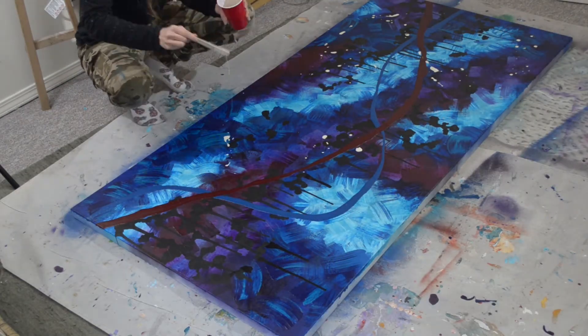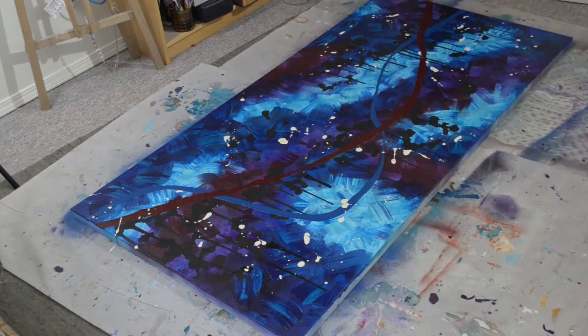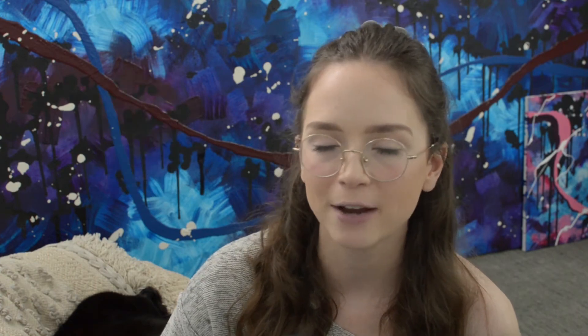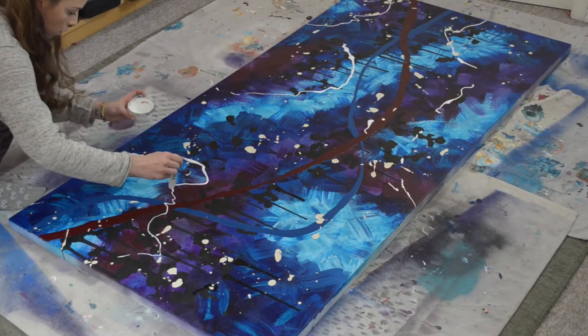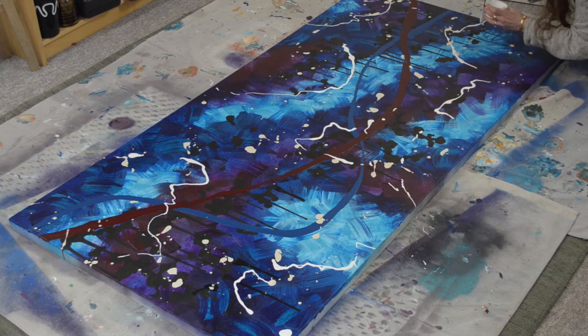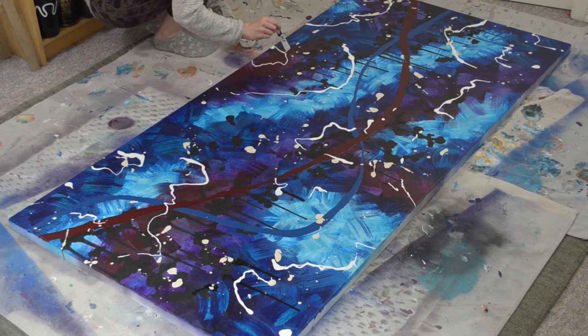After it dried, I mixed up some off-white paint with a very thin consistency and dropped it randomly all over the painting. I am so close to finishing. Next I'm going to use a string gel medium mixed with some white paint and fling it all over the surface of the canvas. One of the challenges is going to be creating thick marks with this medium versus very thin lines, and because of the scale of the canvas, I believe it will suit it a little bit better.